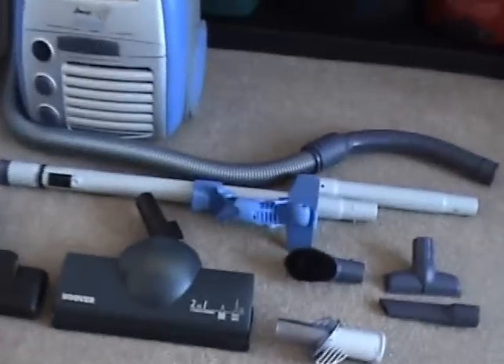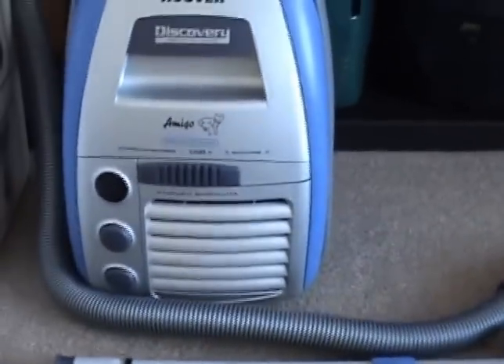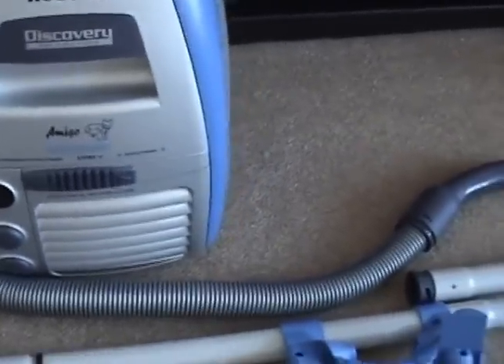Anyway, back to the matter in hand. This is the Hoover Discovery Amigo, and the model, if I can look on the box, is T6074.